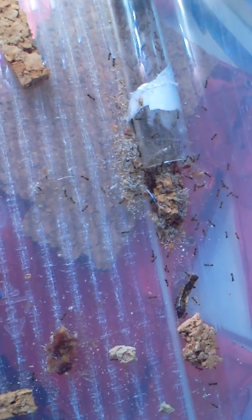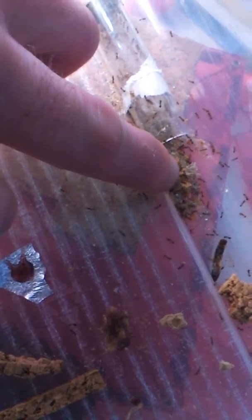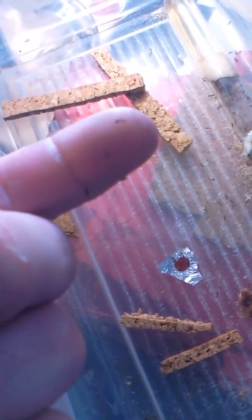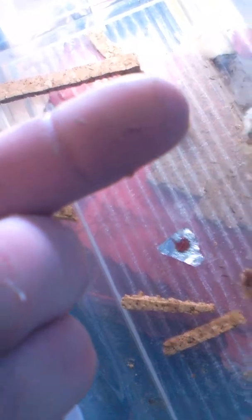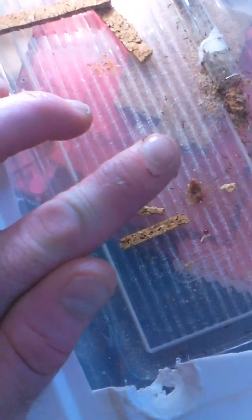It's comical because they're so small. I'll get my finger in there and they latch right onto it, trying to bite and sting the best they can. They think they're tough. I can't even feel them — if I wasn't looking at them, I wouldn't even know there were ants on my finger.